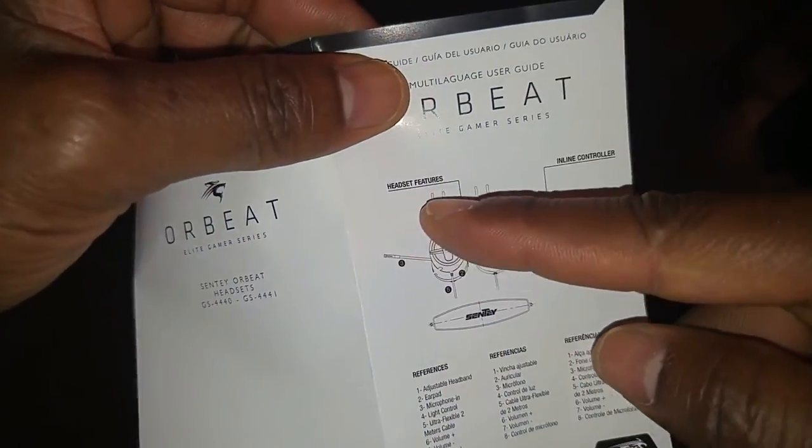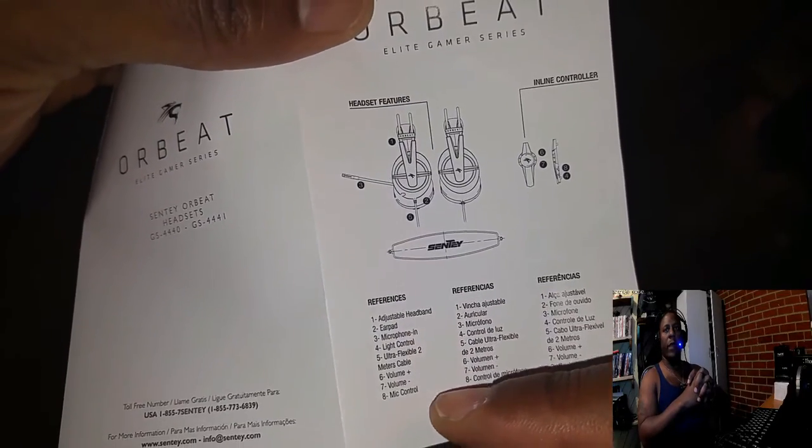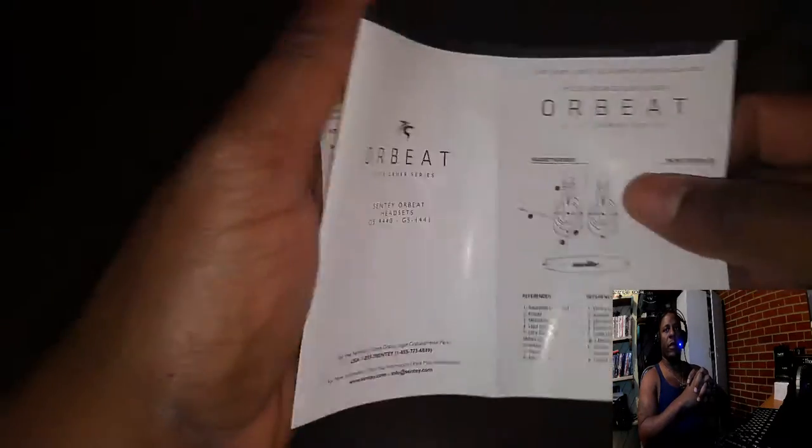Right here you will see that the parts of the headphones are clearly labeled, and at the bottom the numbers coincide with the parts of the headphone. That's a nice touch. At the bottom of the screen you can see me talking and judge the quality of the mic yourself, because I'm actually wearing the headphones and doing the voiceover for this video.